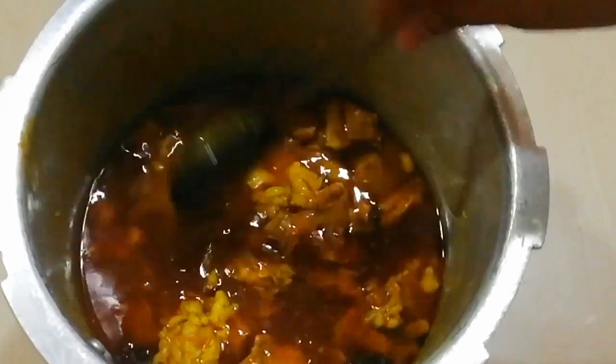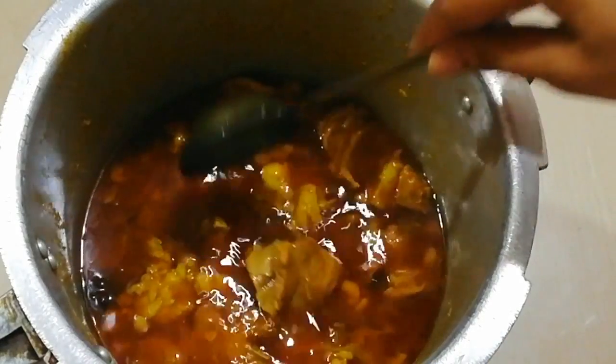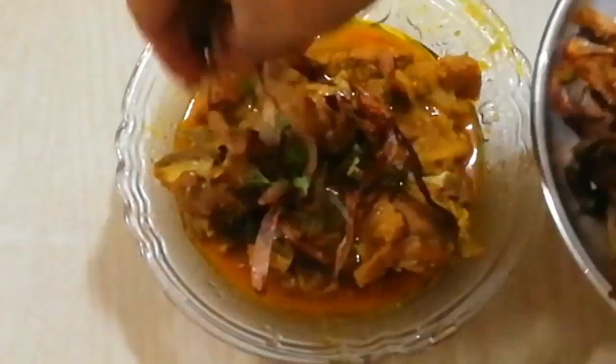My mutton is ready! You have seen how easy it is to cook. Now let's serve it. I will serve it with fried onions and coriander (kothmir). You can remove it into a bowl and garnish it with fried onions.